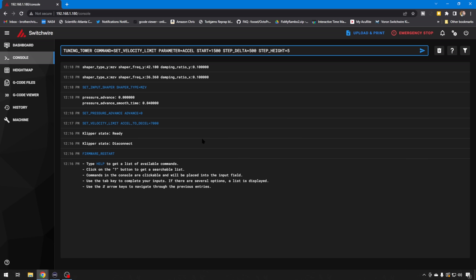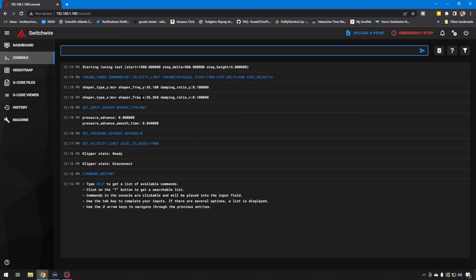Then you can run the command to set the Input Shaper model. First we're going to test MZV, the default one I usually use on any Input Shaper setup. Then we want to run our Tuning Tower command — it's fairly long, but basically it gets us set up to run that test print. We're going to set the velocity limit, starting an acceleration of 1,500, moving up by 500 each step with a height of 5. That will get us all the way to 7,000 on our test part. Every increment, it moves up just a little bit higher acceleration rate.